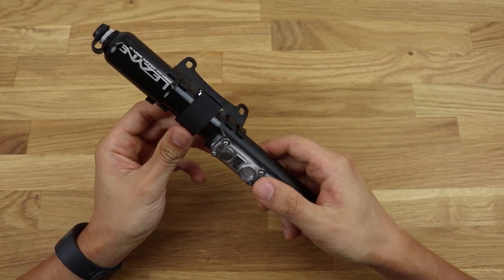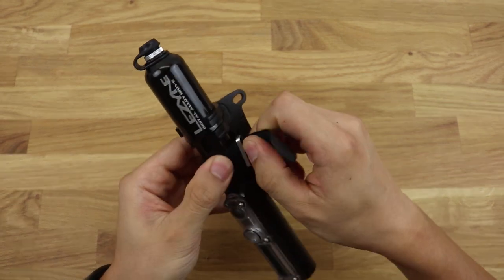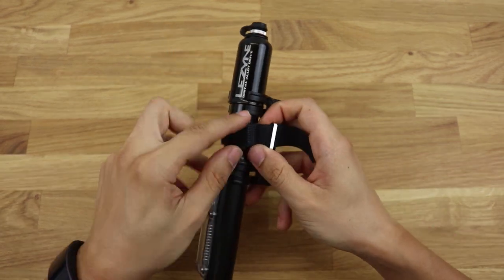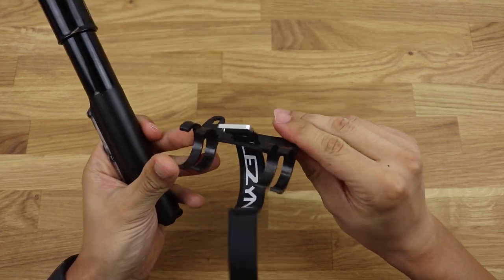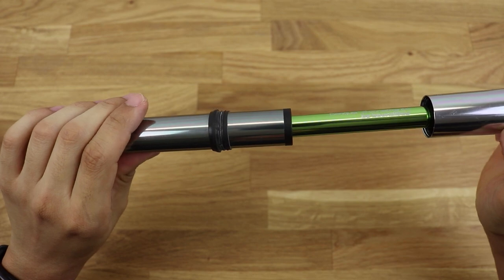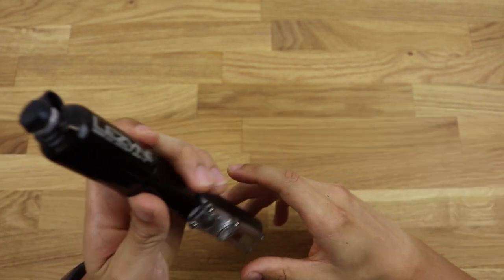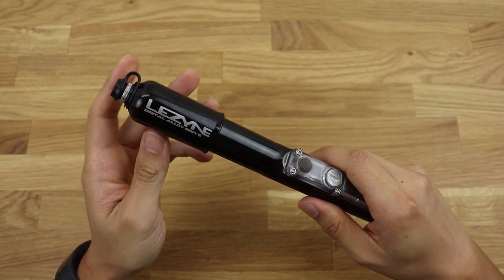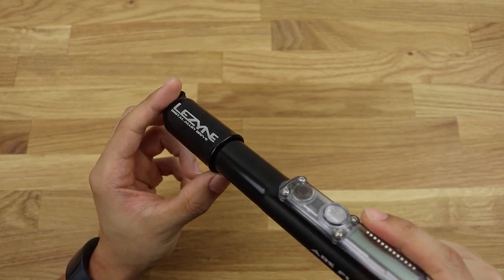The Lezyne comes with a bike mount, making it easier to ride without a backpack. The mount feels cheap but it keeps the pump in place. One thing that quickly becomes clear is the rattle. But it's not the handle that rattles — even though it could use a rubber seal to prevent rattle when not using a bike mount. It's actually the hose that rattles inside a bit. I personally put my mini pump in my backpack and then the rattle isn't noticeable.